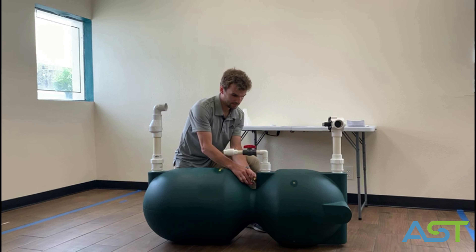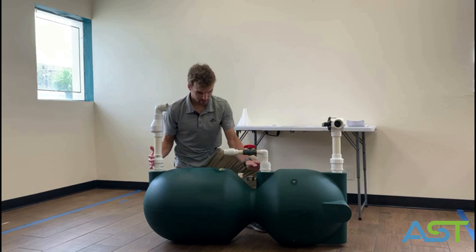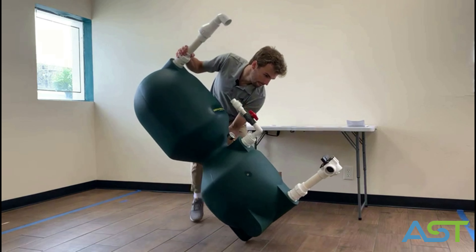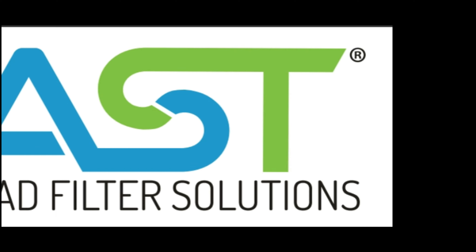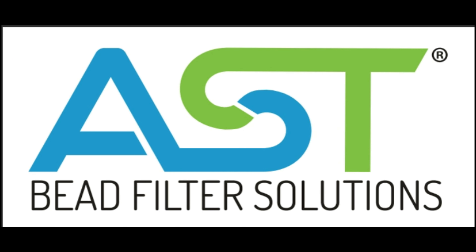You want to attach your three-way valve to your influent, and also install your check valve on your effluent to make sure that it back-washes properly. Last, make sure your pressure gauge is right above your air inlet.